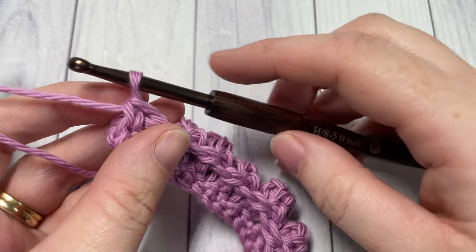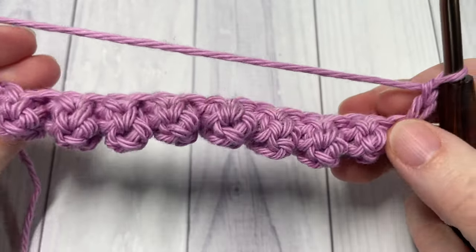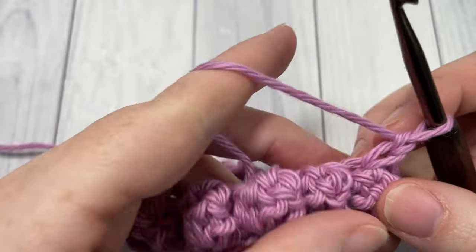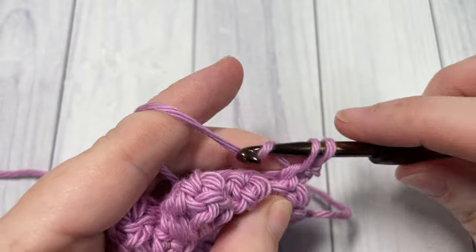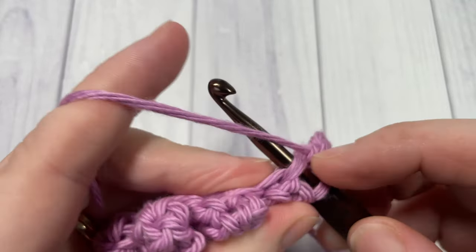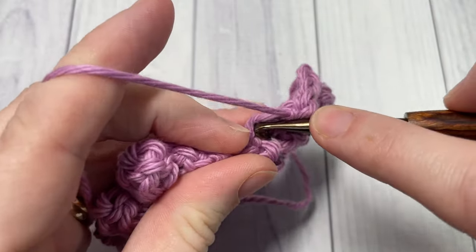At the end of row two, chain one and turn your work. You should see all of your little popcorn stitches now facing you. For row three, we're going to single crochet into the first stitch and into each stitch all the way across — working into the top of each popcorn stitch and each single crochet stitch all the way across your work.